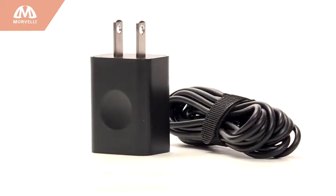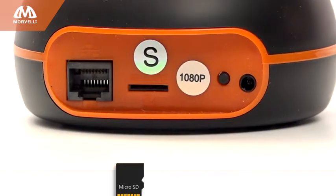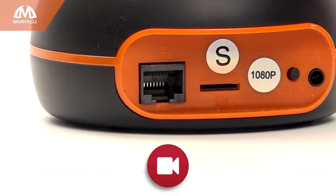Say goodbye to worries about voltage drops and current overloads. Use either a micro SD card or the cloud option for storage of your videos, and if any of the cameras happen to be damaged, a recording of the incident will be saved for analysis.